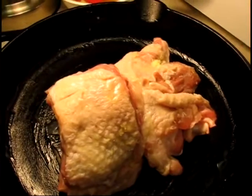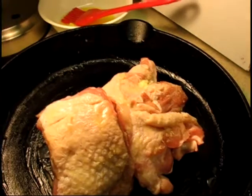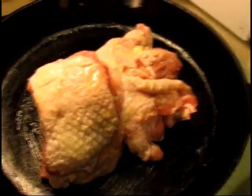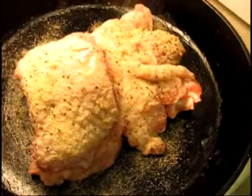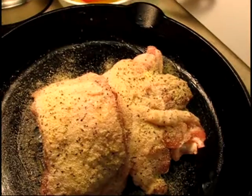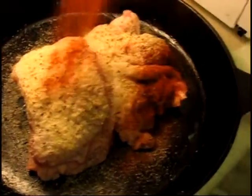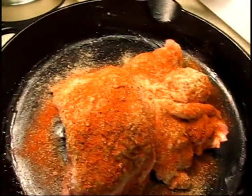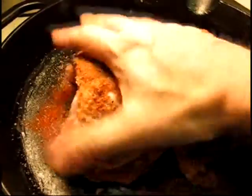Now on goes the seasoning — the lemon, garlic, salt, and pepper all-in-one stuff, which I'm really trying to use up. And now the paprika, which can't hurt. I'll rub and pat it all in there.